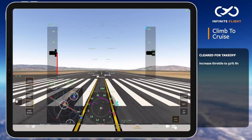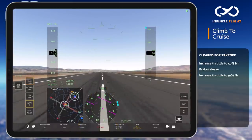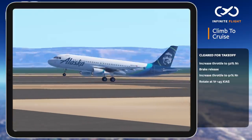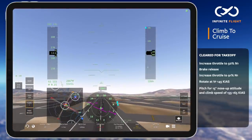Releasing the brakes, I slowly increase to takeoff power of 85% throttle, which results in 91% N1. At 145 knots, I begin slowly pulling back until airborne, holding that back pressure as we gradually pitch for 15 degrees and our initial climb speed of 155 to 165 knots.